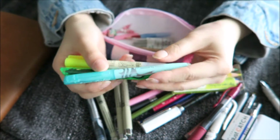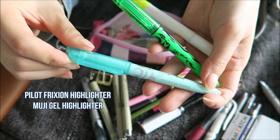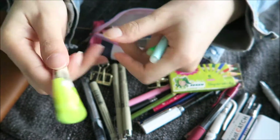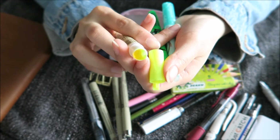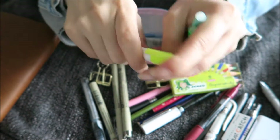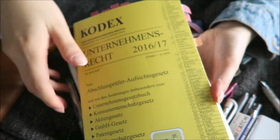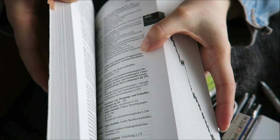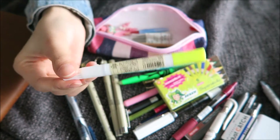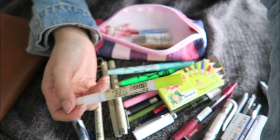Then I have three different kinds of highlighters. These two are the Frixion ones by Pilot — this one is a really nice soft pastel turquoise, and this one is a really neon kind of green. And this one is one by Muji — it's a gel highlighter, which means it does not bleed through your pages. You can use it on things like your Bible or books with really thin paper where regular highlighters would definitely bleed through. I really recommend these — I also have it in orange, but I haven't opened it yet.